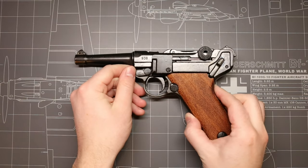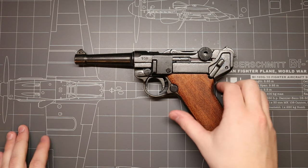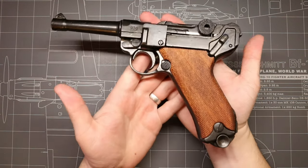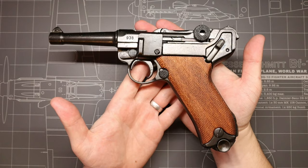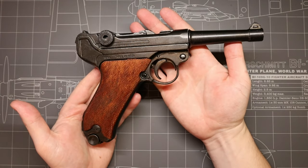What is going on my friends, Hank here, and today we're going to be taking a quick look at this beautiful replica from the Spanish company Denix. This is their Luger P08 Parabellum pistol, and it's a one-to-one scale non-firing replica of the famous German sidearm from World War I and World War II.